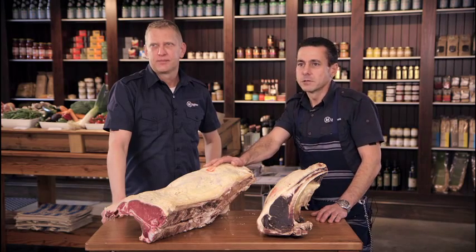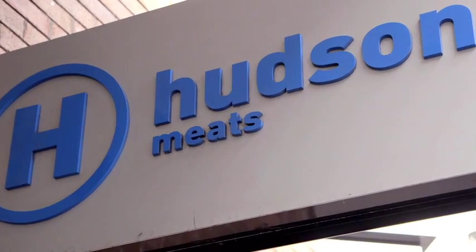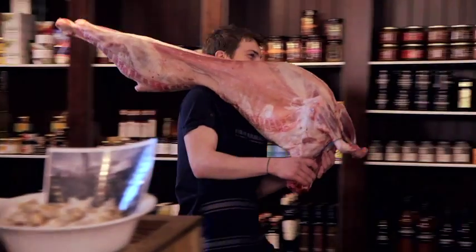After 15 years in top-end restaurants — Bistro Moncur in Woollahra, Claude's, and my own restaurant Bistro Parve in North Sydney — an opportunity came available to look at opening a boutique butchery, and we wanted to be able to serve that food to retail customers that we could buy in our restaurants.